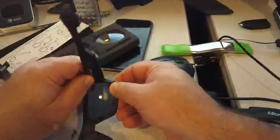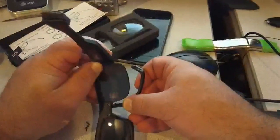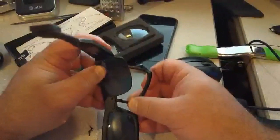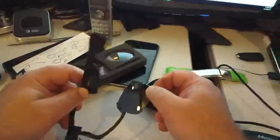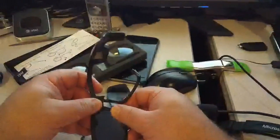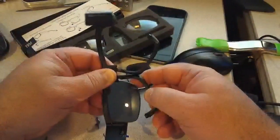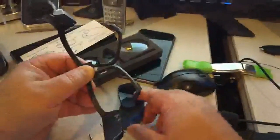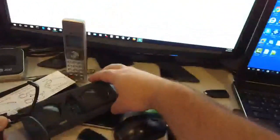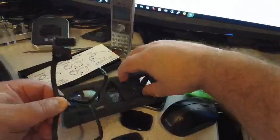Once the screws are out, we can swivel the bottom frame — you'll see it just swivels out. We're taking the sunglass lens out and replacing it with the safety glasses lens. The safety glasses come shipped, and you just go ahead and insert the safety glasses lens into the appropriate frame.